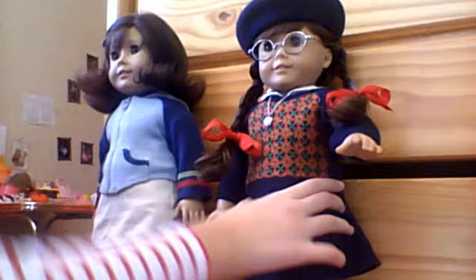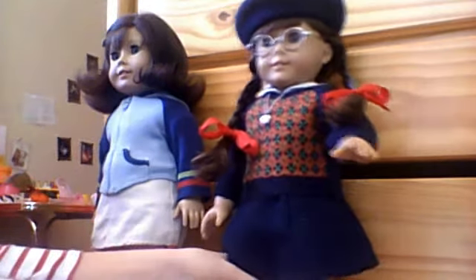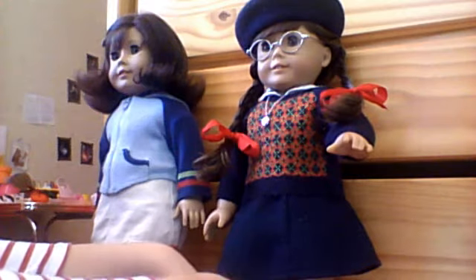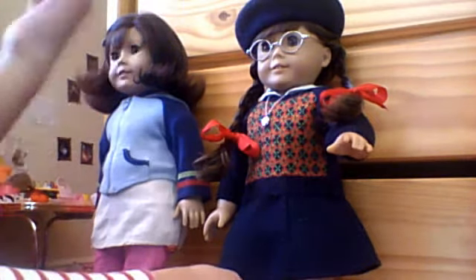A lot of people in the reviews on Molly's accessory set, as I saw online on American Girl — which I have read some of those reviews, because whenever I was looking to buy Molly I was just on the website all the time — a lot of people have said the beret does not stay on, and that's true if you don't put it on properly.